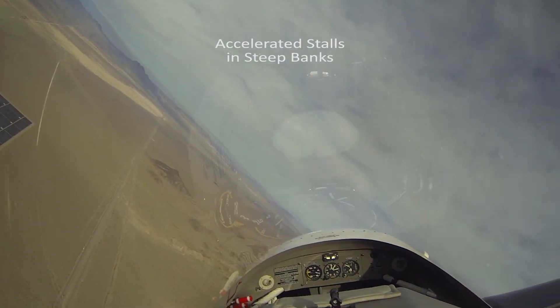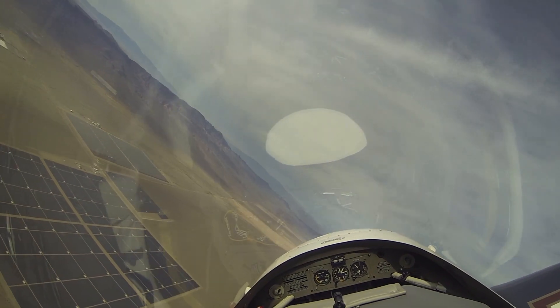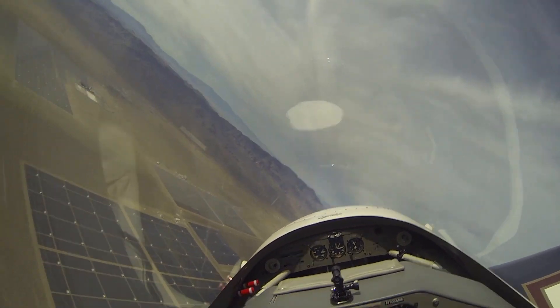We're going to establish a pretty steep bank, about 45 degrees of bank. We're going to just hold this bank angle, hold altitude.